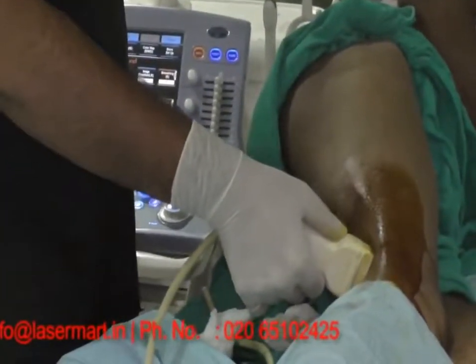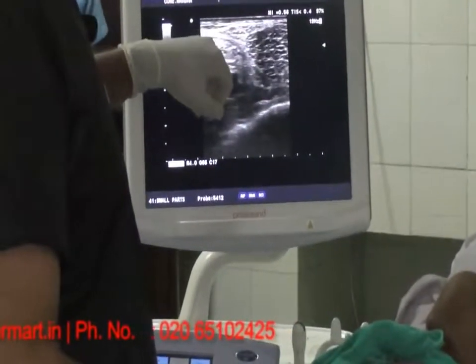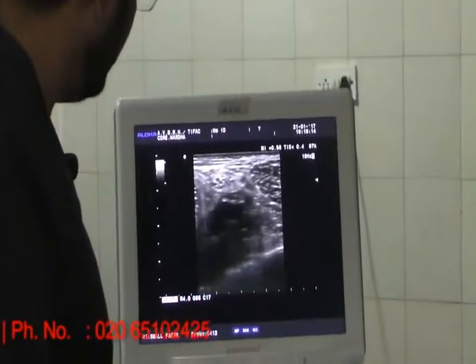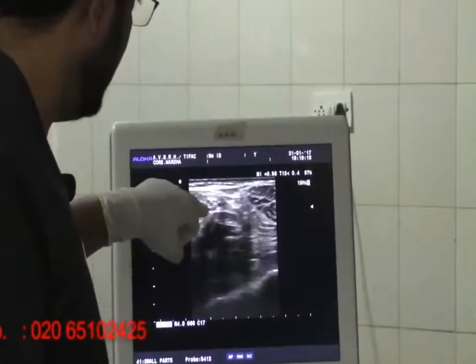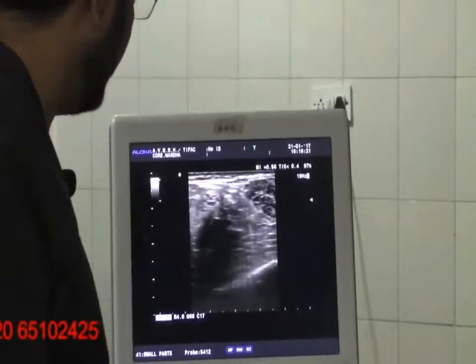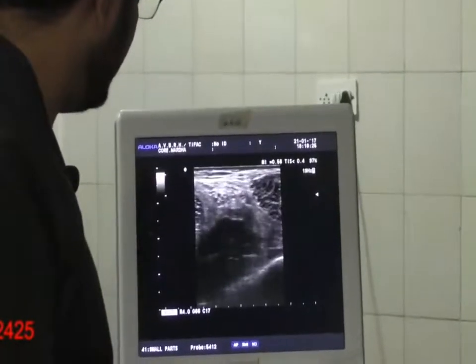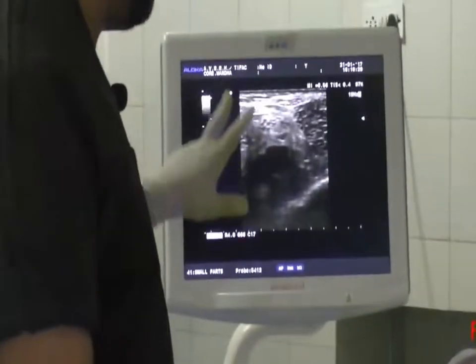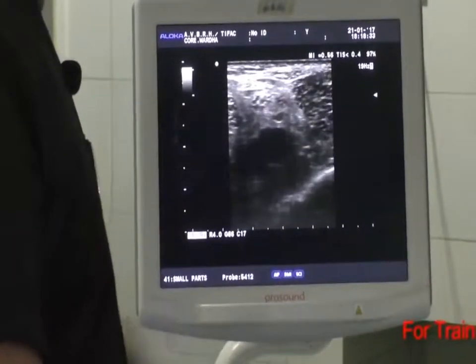The coalescing hypoechoic structure above the vein is the sciatic nerve. Going caudal again, we can see two fragments — this one is the tibial end and this one is the common fibular end. They are separating now, and as we move cephalic, we can see they together form the sciatic nerve. You can easily distinguish the tibial component and the common fibular component.